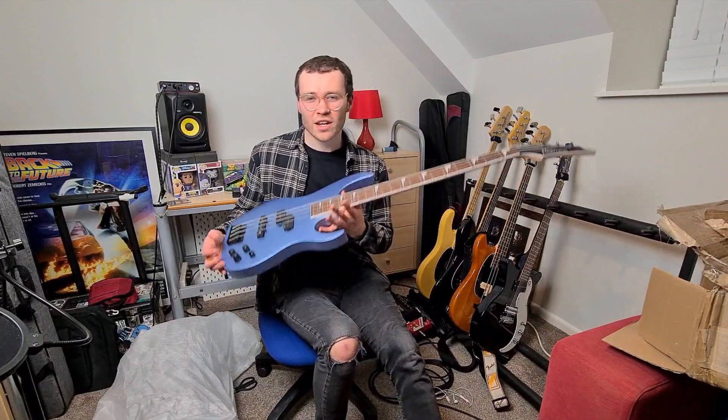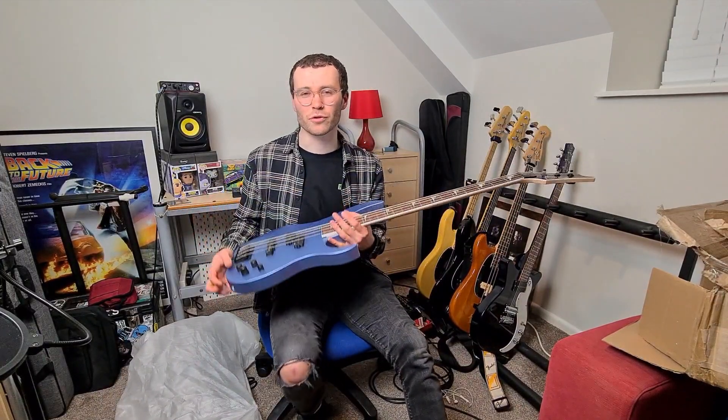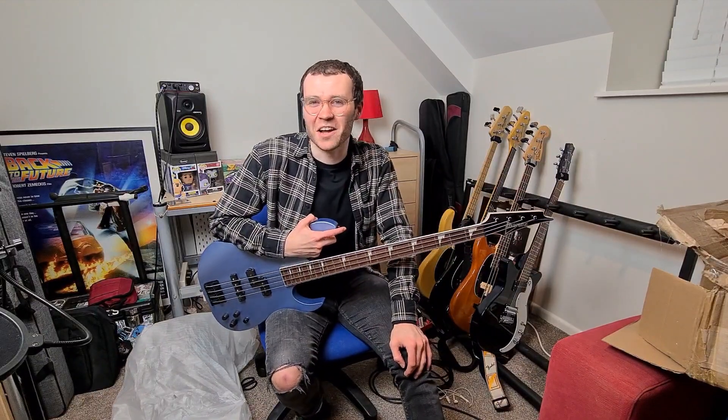Hit like and subscribe to stick around for the full review of this bad boy. Thanks so much for watching — I'll see you next time.